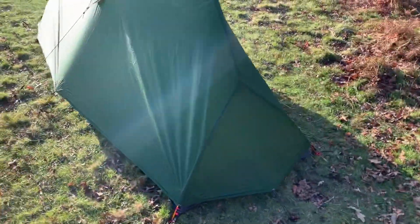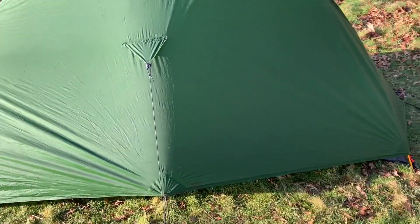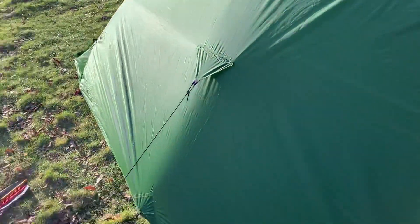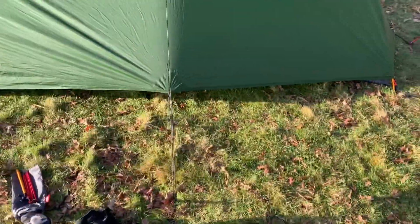It's got some fantastic tie-out points around the side as well, which means you can get wind protection from the side without it touching the inner — which is something I found with the Cloud Up One when I was comparing them.